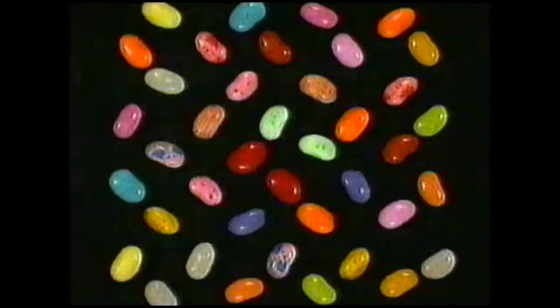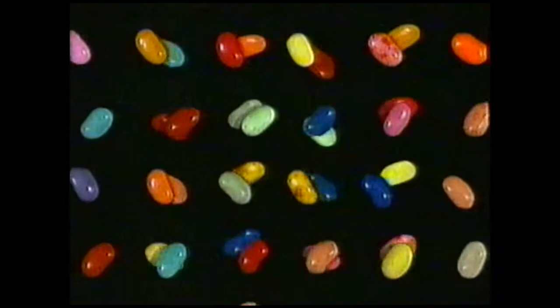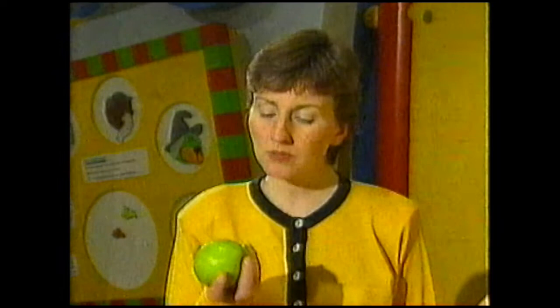But that can't be the whole story. There are 40 different flavours of jelly bean and it's easy to tell them apart, but the tongue alone can't account for that. Just four different taste buds couldn't explain our ability to identify the thousands of different flavours we experience. And this apple doesn't only taste sweet - with a bit of sour.